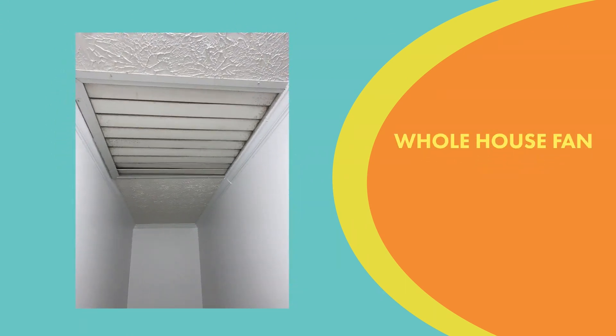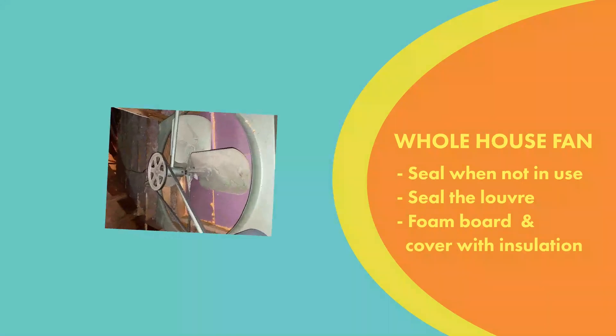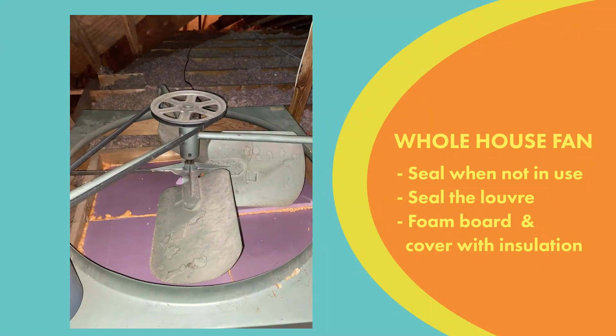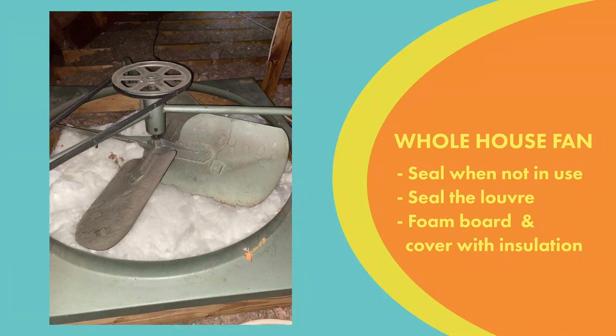If you've got a whole house fan, the louvers are going to be leaky. So you'll pull that fan up, put a piece of foam board down — that pink foam board you see — foam around the edges a bit, then put some insulation back on top of that and put the fan back down. That way you've got it air sealed and insulated.